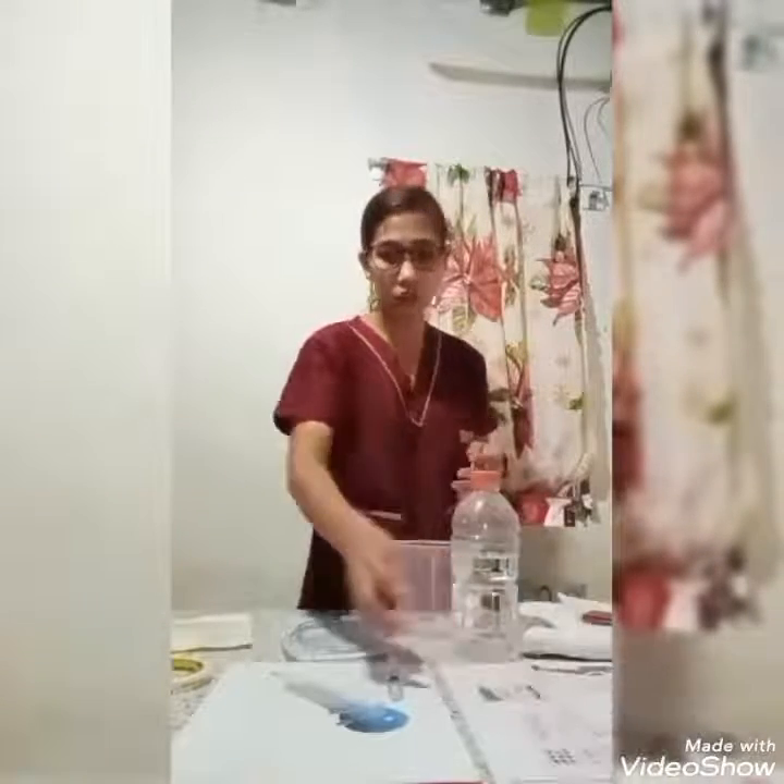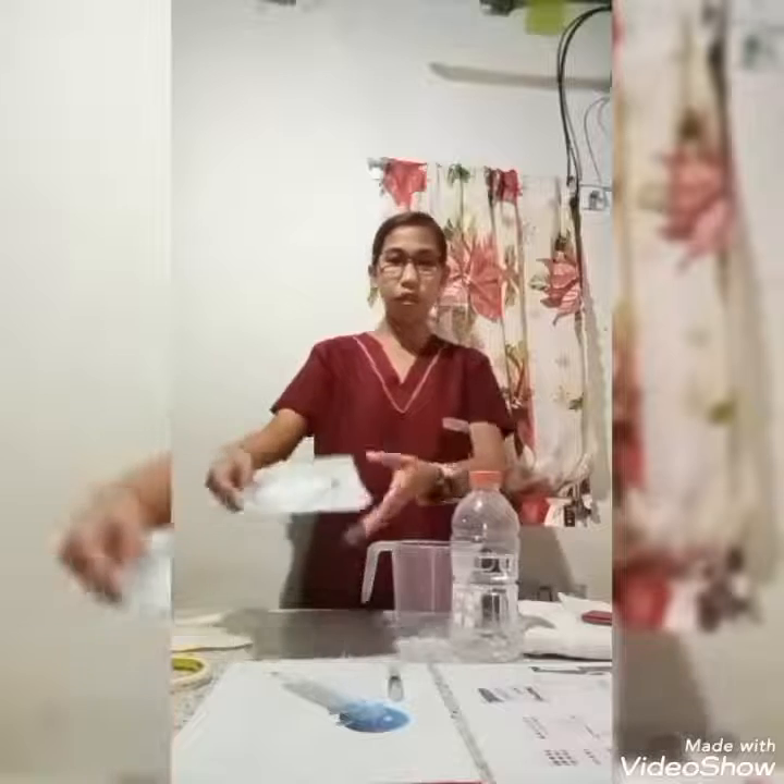So let's prepare the equipment. We need to have disposable gloves, a feeding solution as prescribed — pretend that we have a feeding solution like this one — and then the feeding bag with tubing or the feeding tubing, a watering jug, measuring clamp, paper towel, and the doctor's prescription.